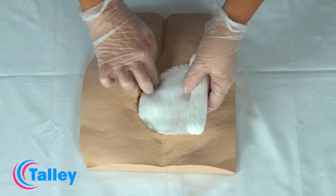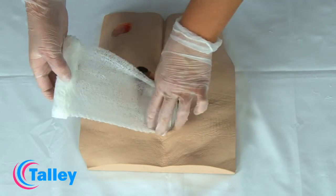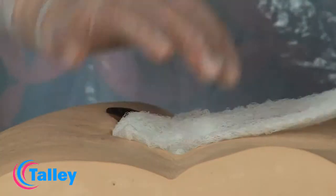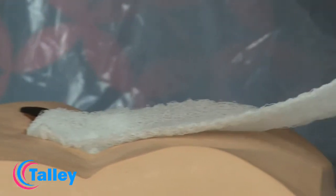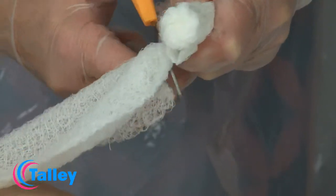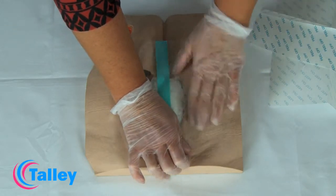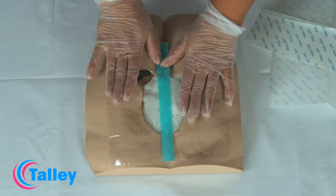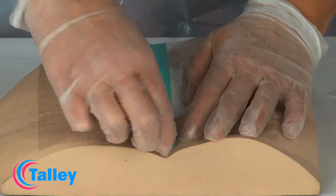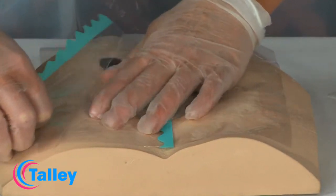The gauze should fill the wound to a level slightly higher than the surface of the skin to allow for shrinkage when suction is applied. If the wound is large, more than one piece of gauze may be required. If more than one piece is used, ensure that all adjoining edges are in direct contact with each other to ensure an even distribution of negative pressure. The total number of pieces of gauze used should be counted and recorded in the patient's notes.